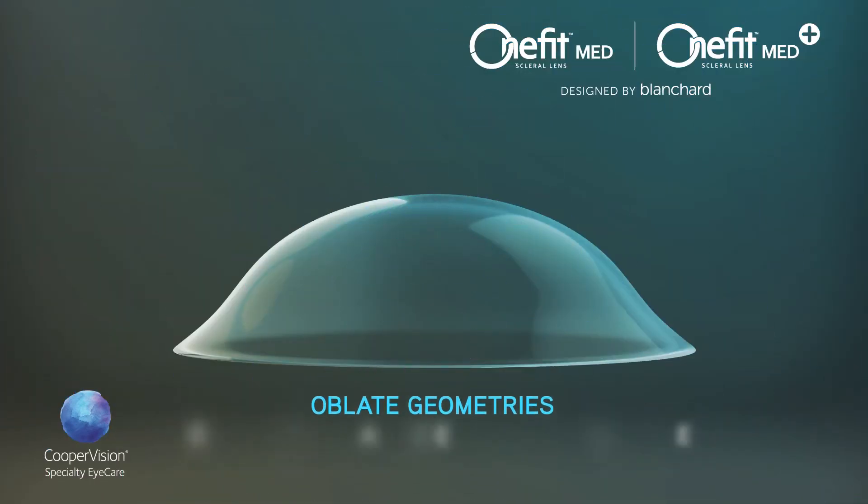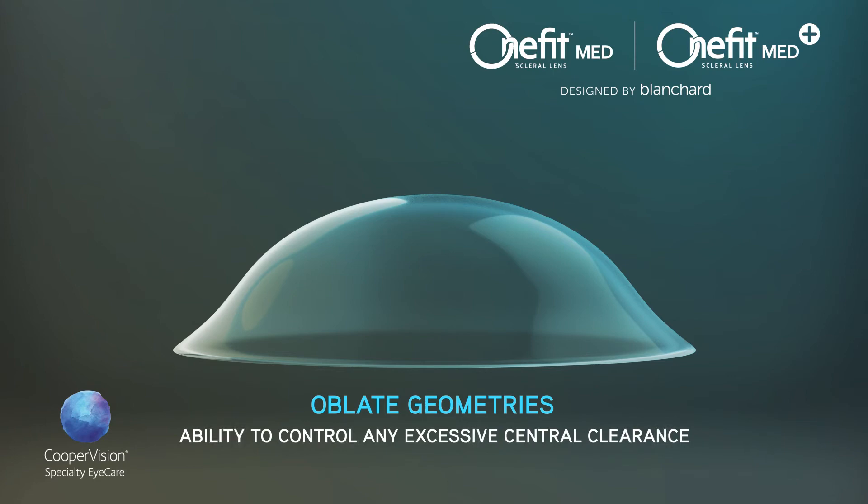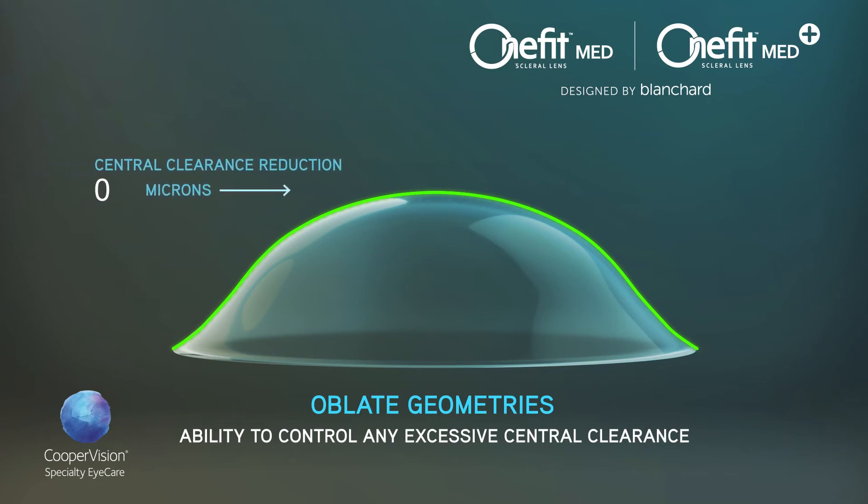The easy-to-use oblate geometries also give you the ability to control any excessive central clearance. Oblate geometries are derived from the regular prolate trial lenses. From your observations of the trial lens in situ, simply specify one of five levels of central clearance reduction values, CCR.